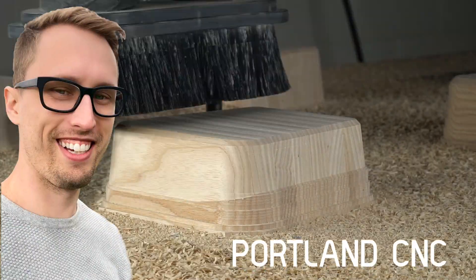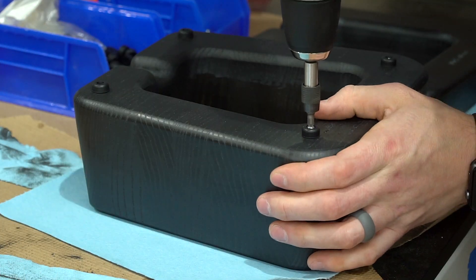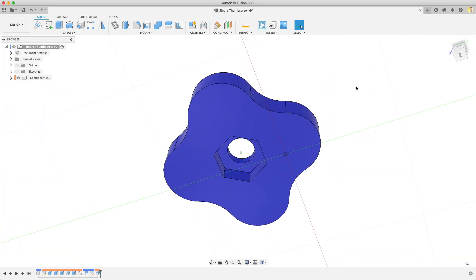Hey, I'm Justin from Portland CNC. We do custom woodworking and CAD and CAM training. Today I want to show you some simple fixturing tools that you can make for your Shapeoko or Nomad. Stick around and I'll show you how to make these parts in Carbide Create.